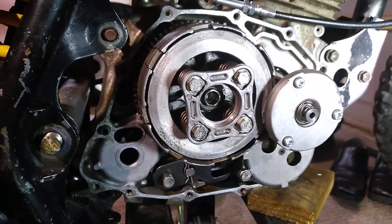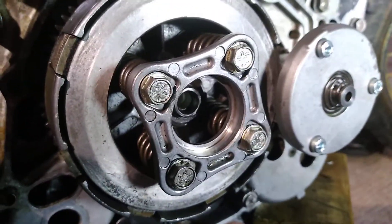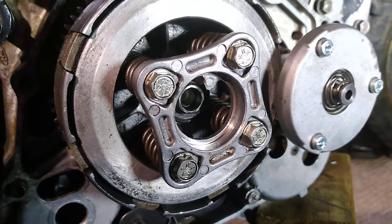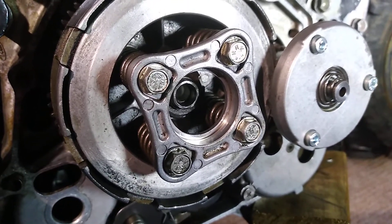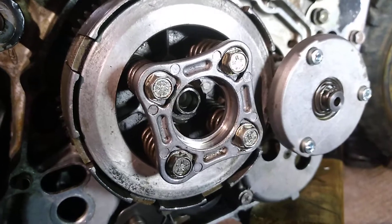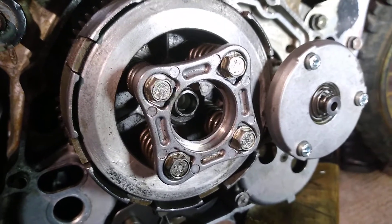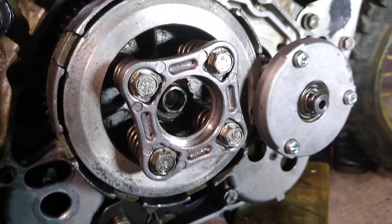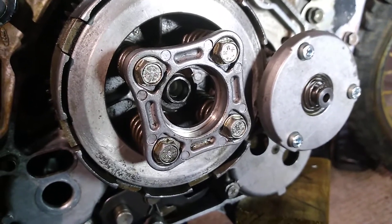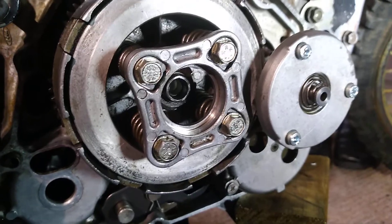We've got missing parts on this engine — that's one of the problems I've had waiting for parts. The release bearing that goes in here appears to be the same for all of these engines: the FTR223, XL230, XR230, and CRF230. The release bearing is a 61003 deep groove ball bearing with an inside diameter of 17mm, outside diameter of 35mm, and a width of 8mm. I've gone and bought one — it's an open bearing, about $10 on eBay.